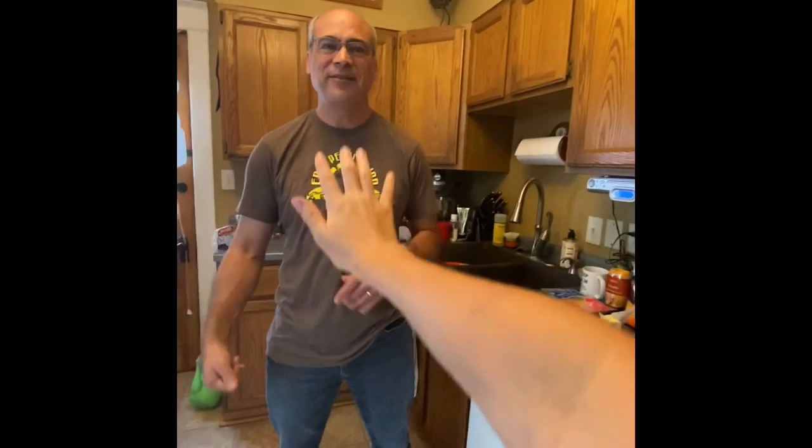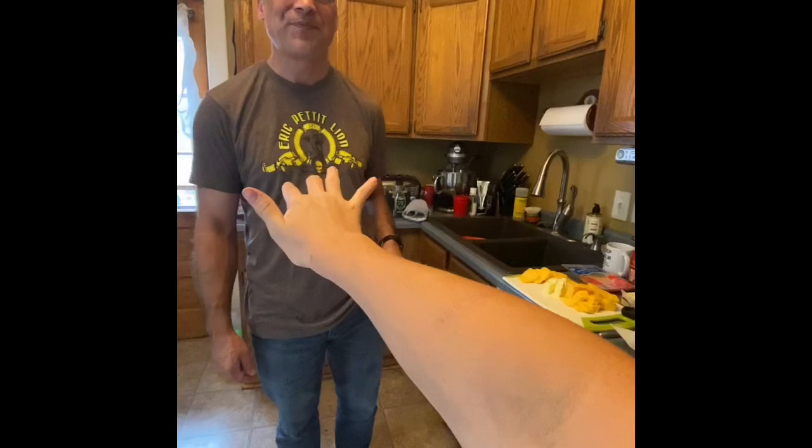Kitchen fans, welcome back. I'm glad to see you again. Once again, I'm really not seeing you, you're seeing me, but you get the drift. We're all together through the internet. I'm Brian Carver, as some of you know, some of you don't. So thank you for joining in.